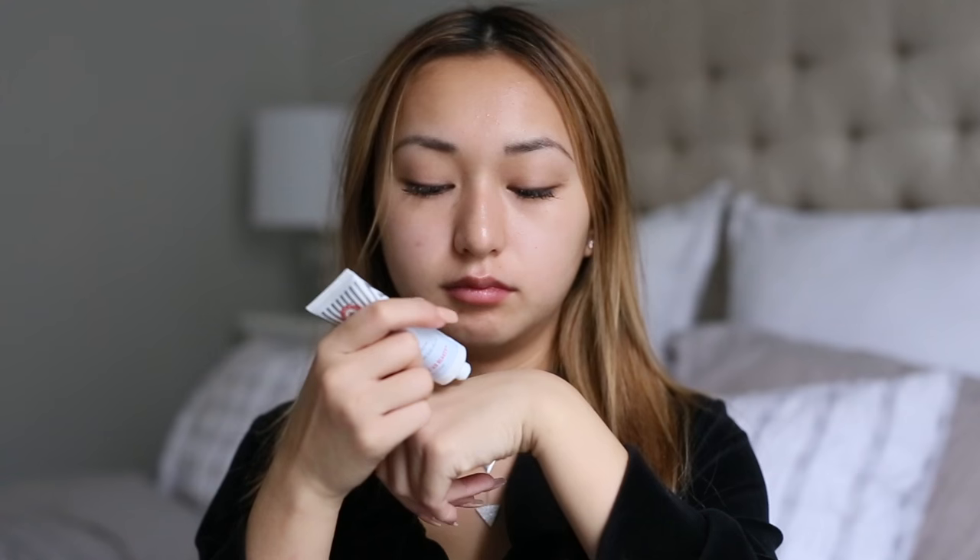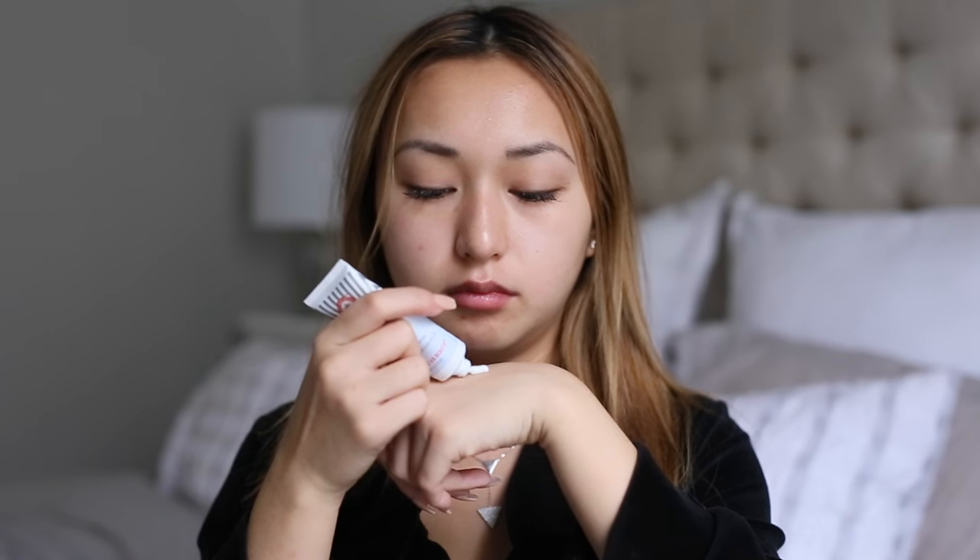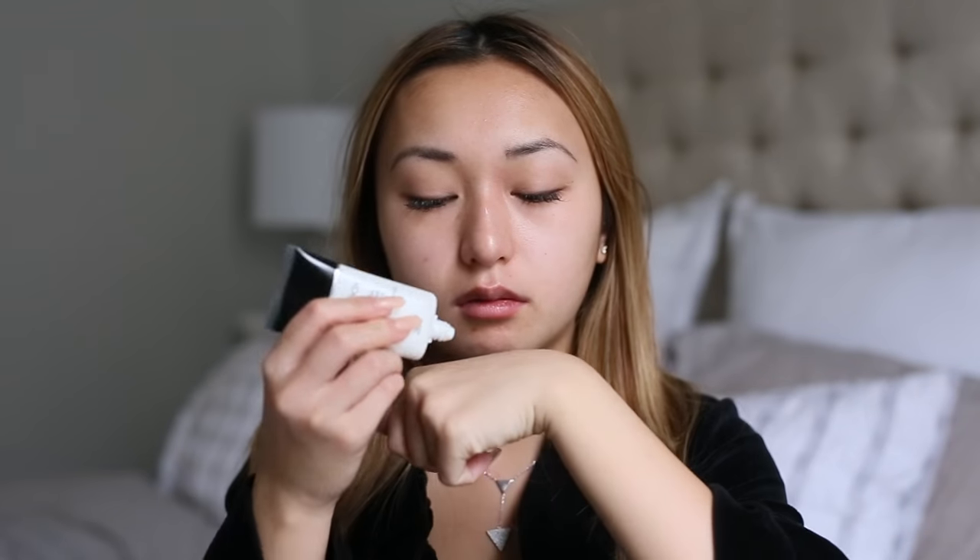We're going to be doing an all-natural look today. First, we'll get started with some moisturizer for your face — you always want to stay hydrated. I have really dry skin, so whenever I don't do this, I literally start peeling. The one I'll be using is the Ultra Repair Cream by First Aid Beauty.